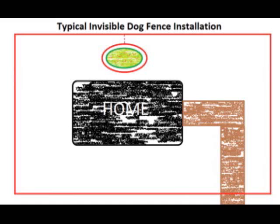Sure, we could chain the dog up in these circumstances, but didn't you buy that fancy invisible fence so that you wouldn't have to chain the dog?